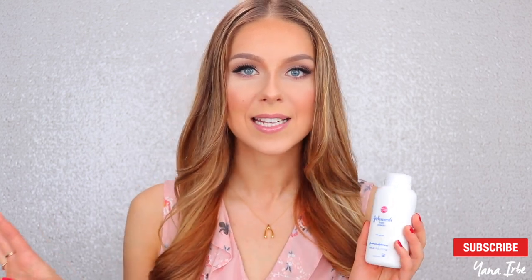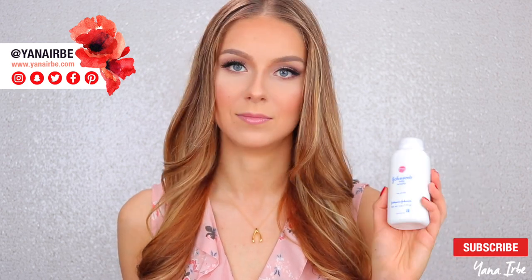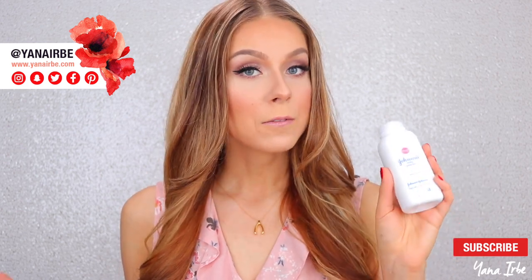Hi guys, today I will be testing out Johnson's baby powder as a baking slash makeup powder. I'm so excited to do this experiment because I'm honestly just really curious to find out if this works or not — is this going to be a good replacement for your fancy makeup powder, or is this something you should just use for babies? If you watched my previous video, you'd know this is also a really good dry shampoo substitute.